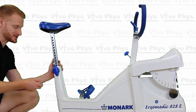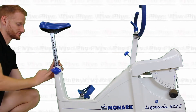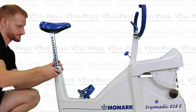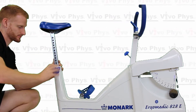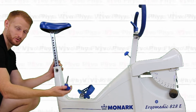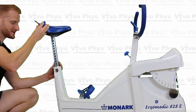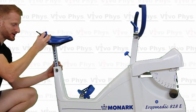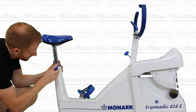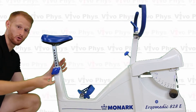In order to adjust the seat height, you're going to take this blue bolt here and you're just going to screw it and it's going to come all the way out. It's an actual bolt, so you literally want to take this bolt completely out and then you can adjust the seat height either up or down. Make sure that when you go to put it back in that you get it into a hole and that you just screw it back in all the way.